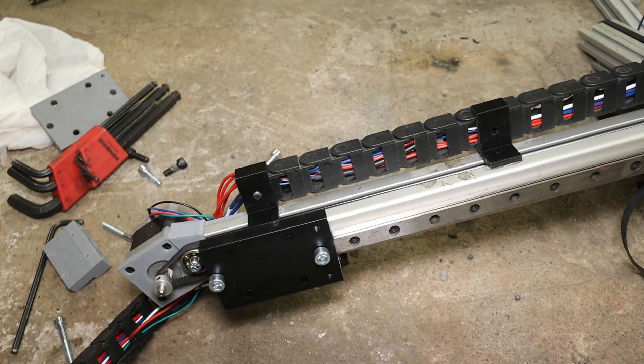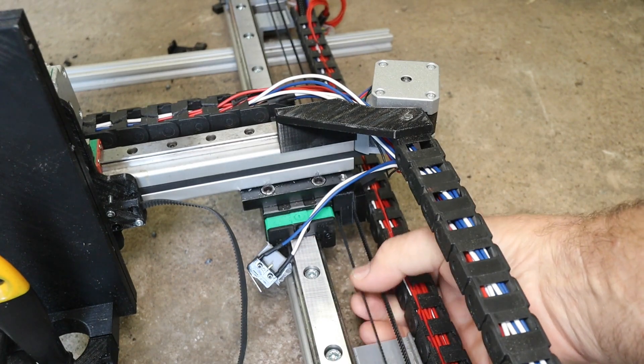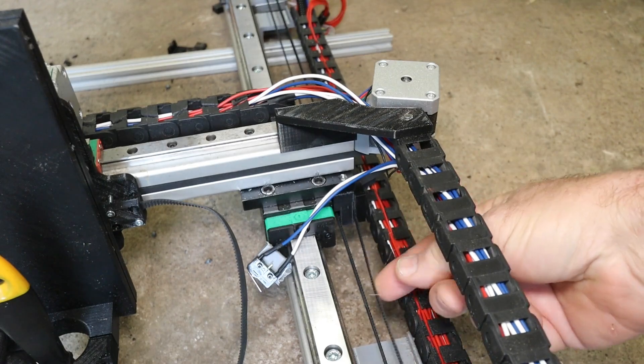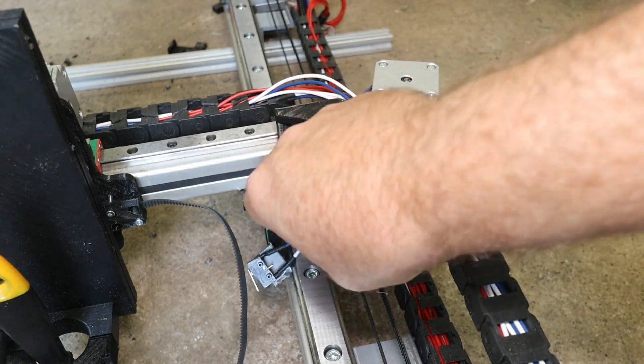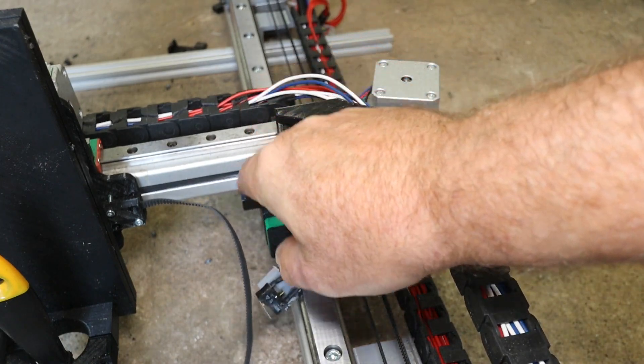Strong enough, I would say. I skipped over the boring details here, but it is now there and the belt is on again, tightened up.